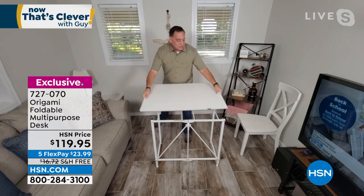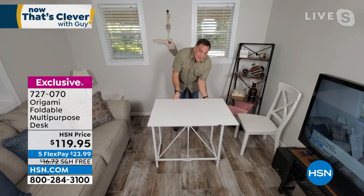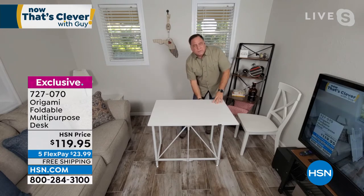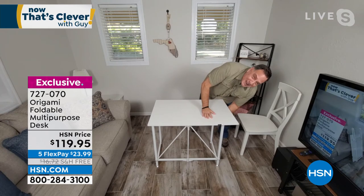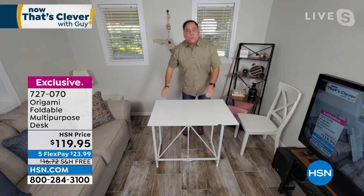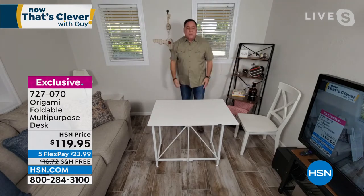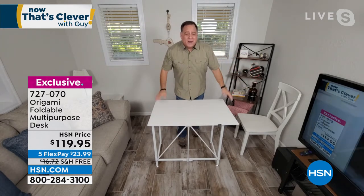My wife Kelly has done a lot with this. In addition to crafting, every Christmas she gets together with her sisters and mom and my niece and they bake cookies. When you're baking, there's just never enough room, especially with a big group of people. So she sets this out and it's a perfect workstation for that as well. If you just throw a tablecloth on top of this, it could be anything you want it to be.